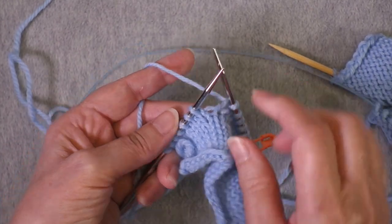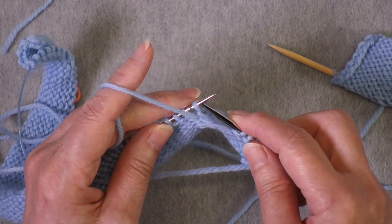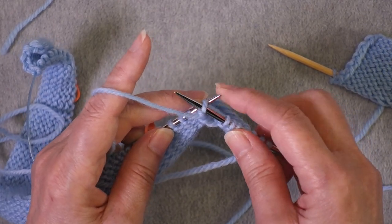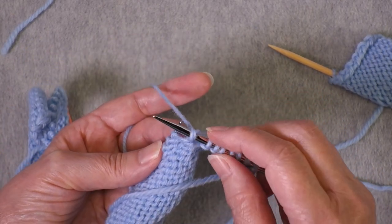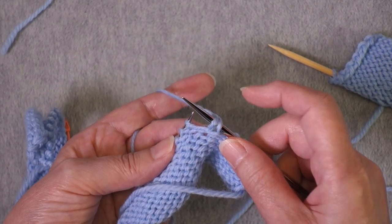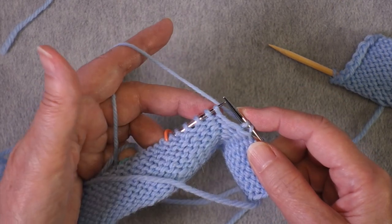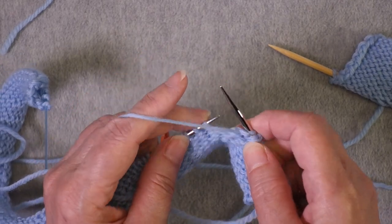Once again I'm going to turn, and since I like German short rows that means yarn in front always. I slip the stitch as if to purl and pull the yarn over the top until I've created a double stitch. You can see the two legs pulled over and I've got this double stitch, and now I work across again until I get to the very last marker.